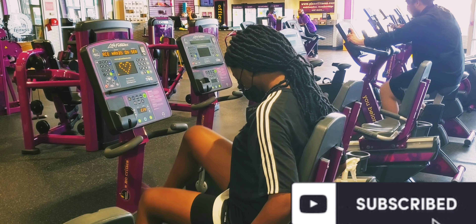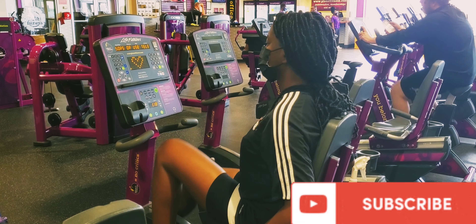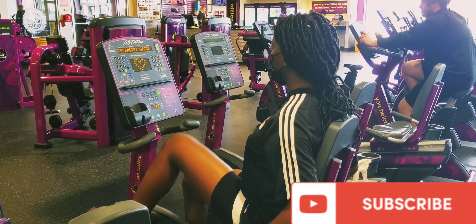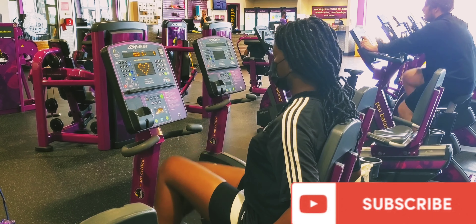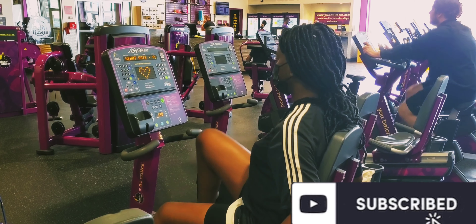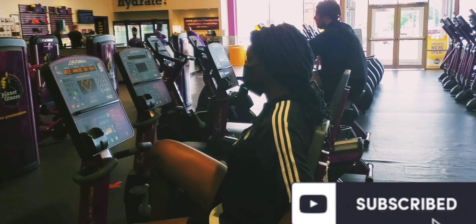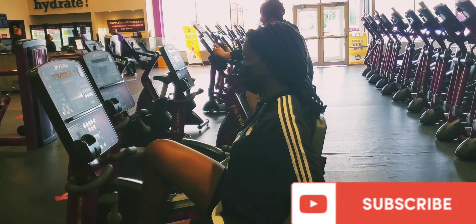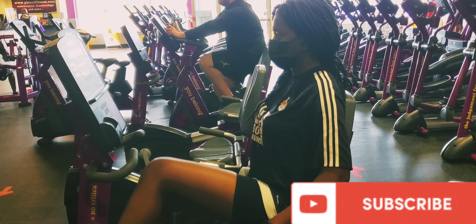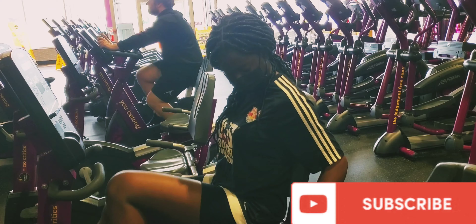My next workout was cycling — okay, hear me out guys. I don't know how to ride a bike — I still don't know how to ride a bike at my age! So this was quite different, being able to ride in a safe way on a stationary bike. I kept pedaling and pedaling and I could feel it in my upper thighs — it was crazy! I was able to burn about 12 calories.